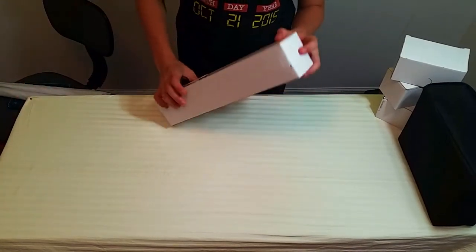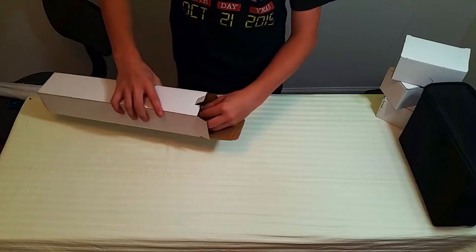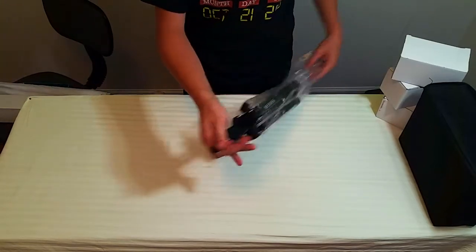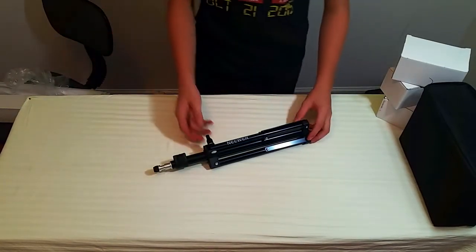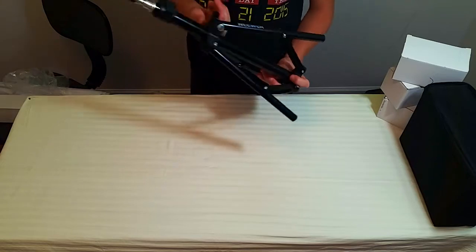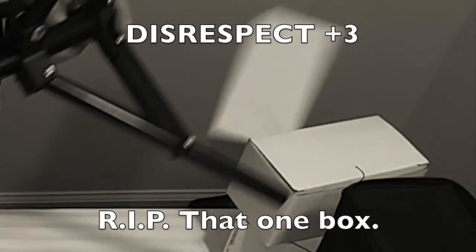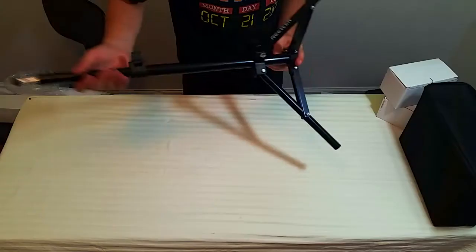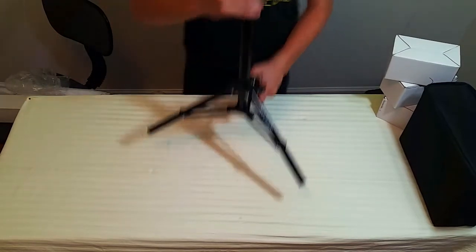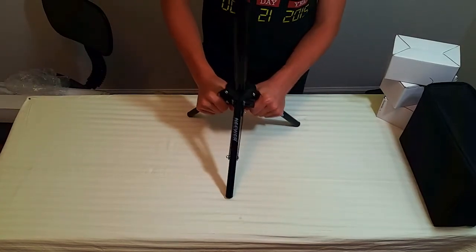Now we're on to this little white box. We just open it like this. The first thing you see looks like a tiny light tripod. That looks really nice, to be honest with you. It looks really good — nice in the hand, not too heavy but not too light. There's a little locking system that locks into place. It extends to about three feet at maximum. Three feet is good.